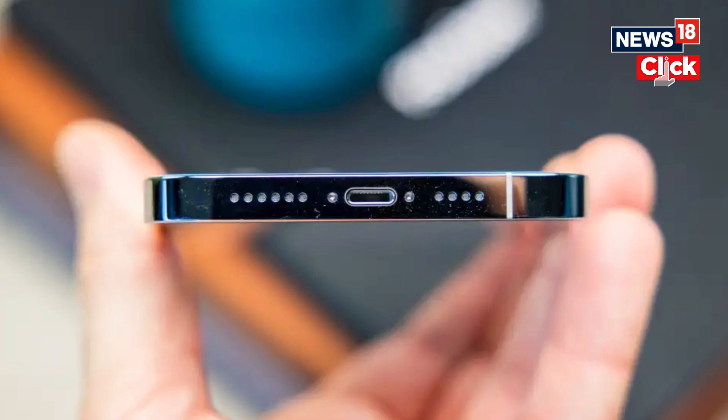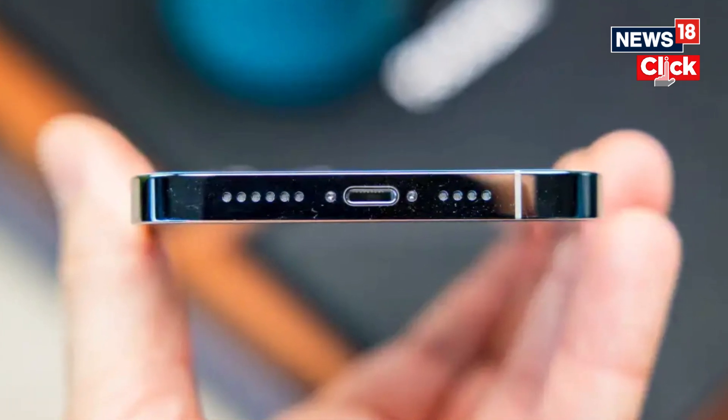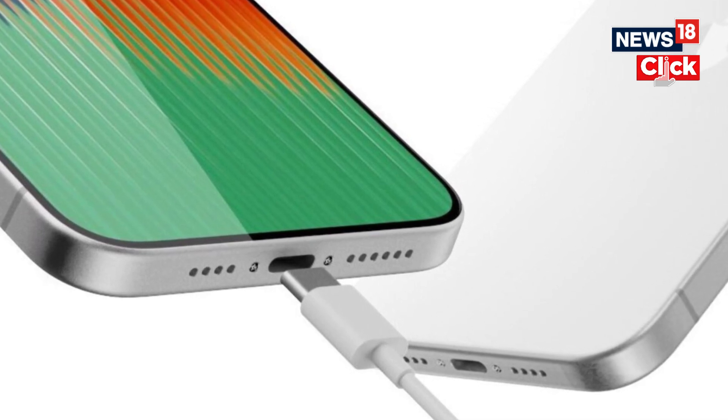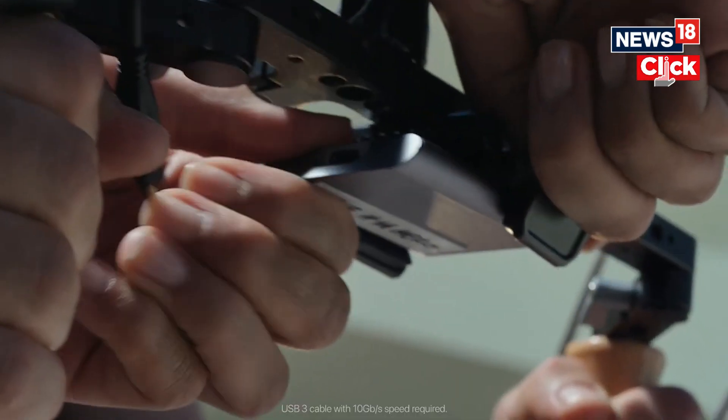However, when you plug in an iPhone with a Lightning connector into a USB-C iPhone 15, the charge dynamics are complex and either of the iPhones can start charging each other without knowing which model has a lower battery. The seamless charging tech on USB-C is possible thanks to Power Delivery support, which is equally effective while charging an Android phone using an iPhone 15 series model.